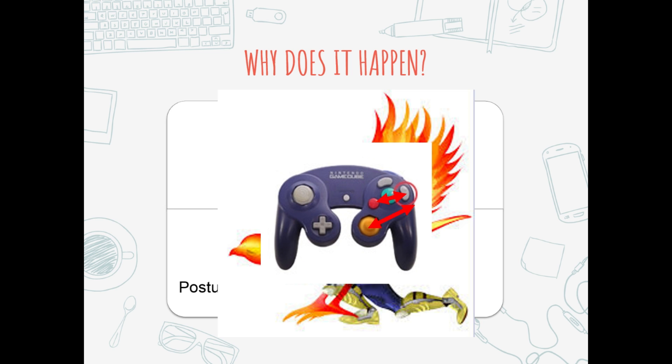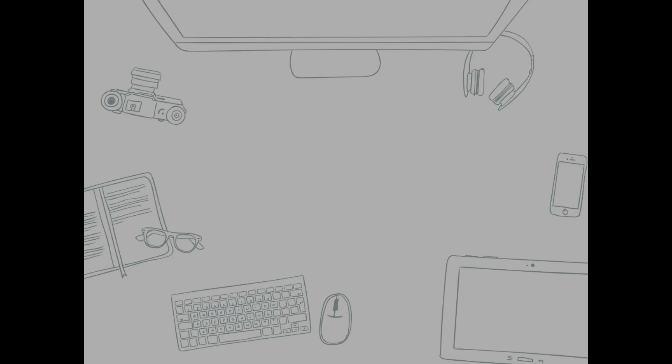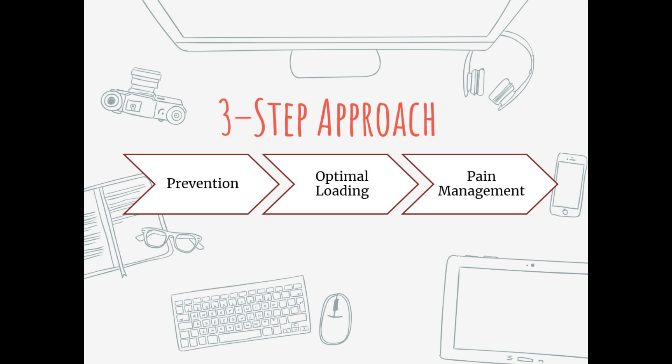Let's finally get into the meat of it. Here is our 1HP Medikit: the three-step approach to managing or preventing this type of injury. For management of injuries in gaming, we utilize what I call the POP approach which stands for prevention, optimal loading, and pain management. Thank you so much for watching - if you think you have falcon thumb or pain at this part of your wrist or thumb from too much netplay, check out the link in the description for our free video series on quick methods to reduce your pain and strategies to make sure it doesn't come back.